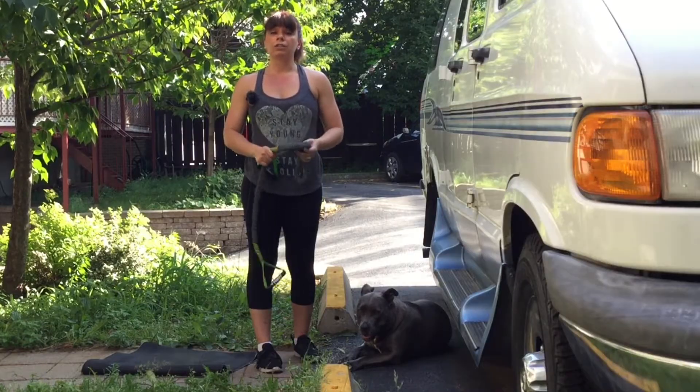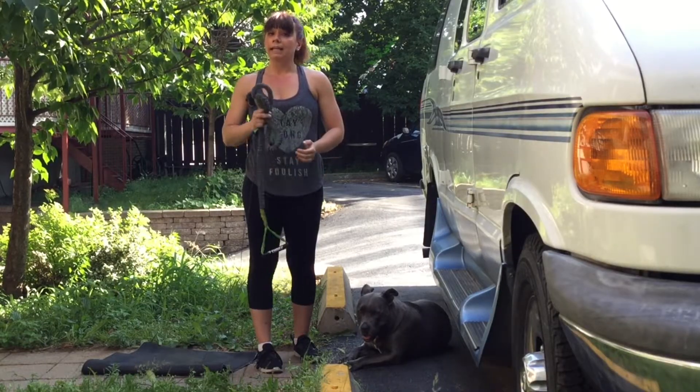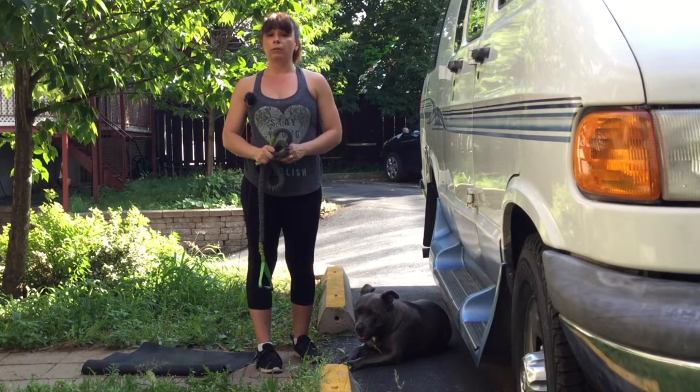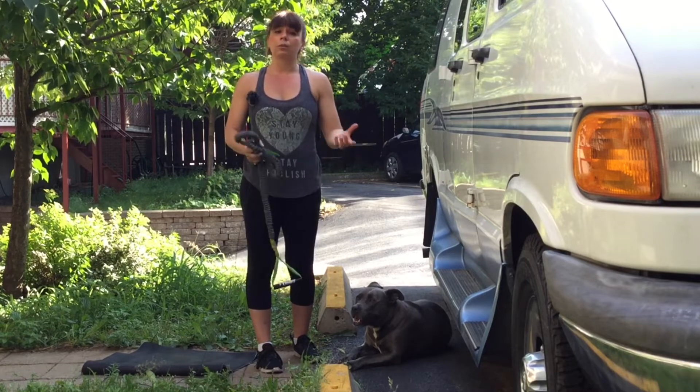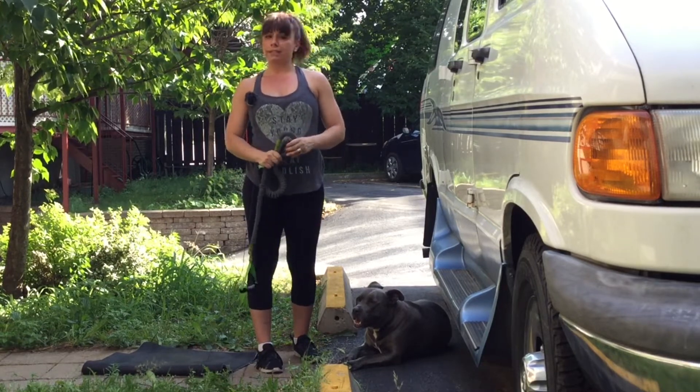Remember, these videos are for educational purposes only. Anytime you want to start any kind of movement or workout program, always consult your doctor, kinesiologist, physical therapist, or trainer. They'll tell you if this is right for you.